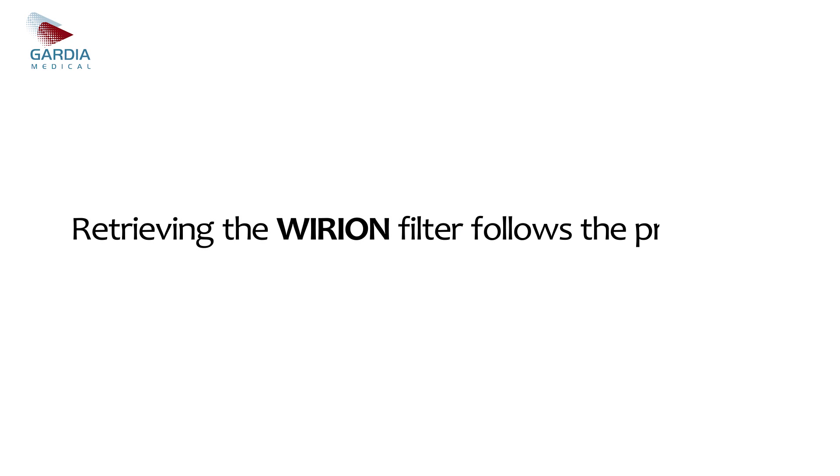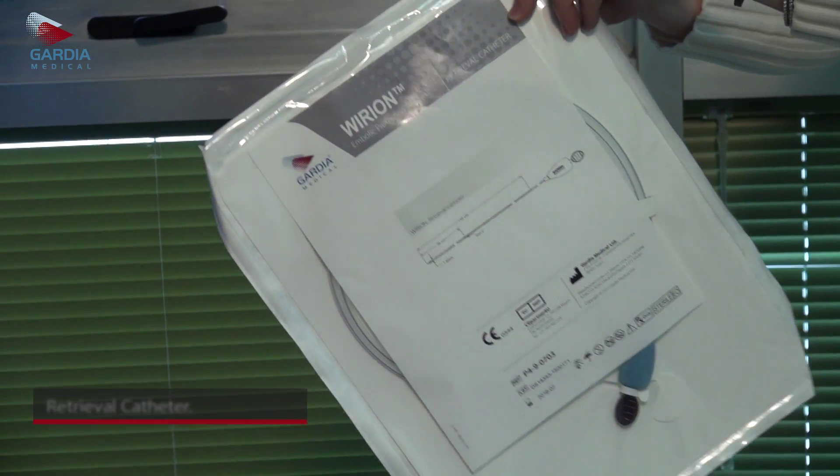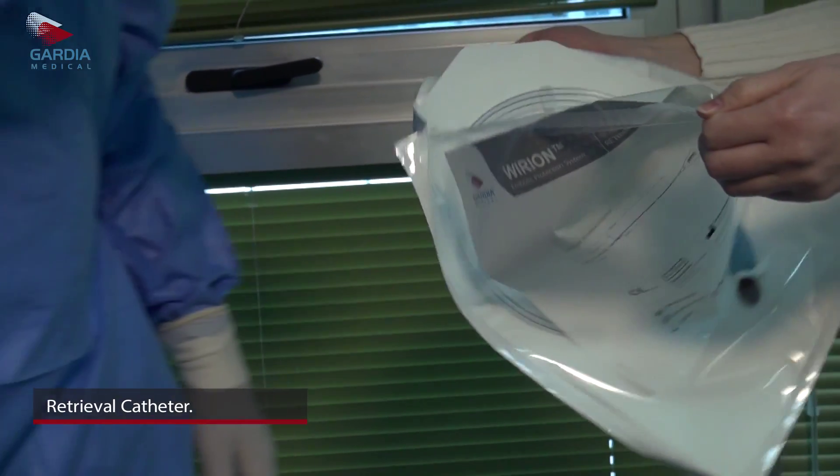The retrieval catheter offers a unique retractable tip technology that ensures smooth deliverability across stented areas, particularly in tortuous anatomies and open-cell design stents.